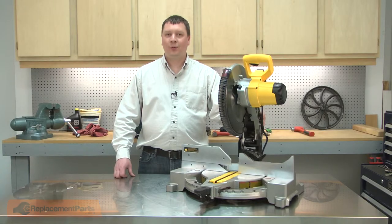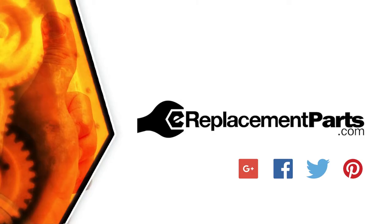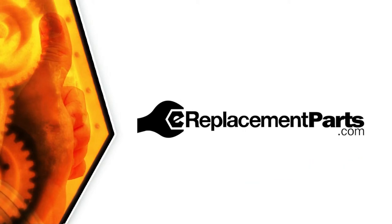Now you can install a new switch in your miter saw. Be sure to check back often for new videos and expert advice. If you found this video helpful, give us a thumbs up and leave a comment.